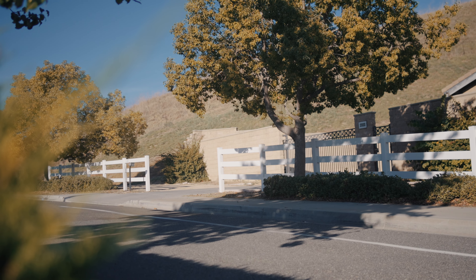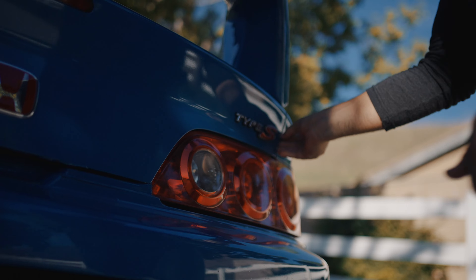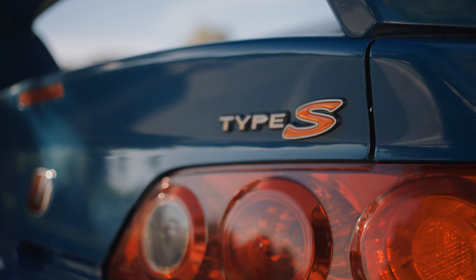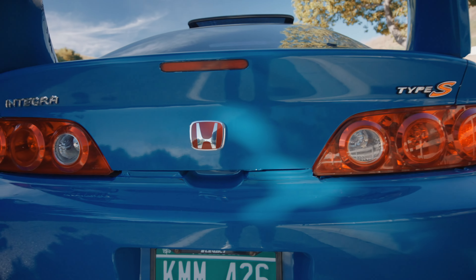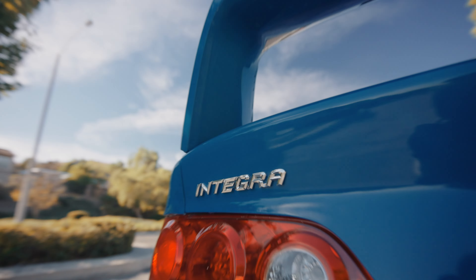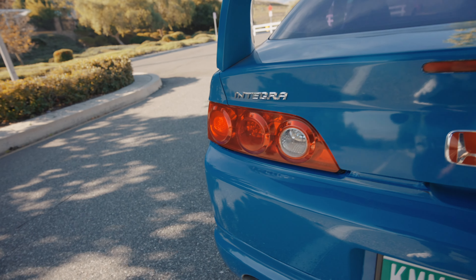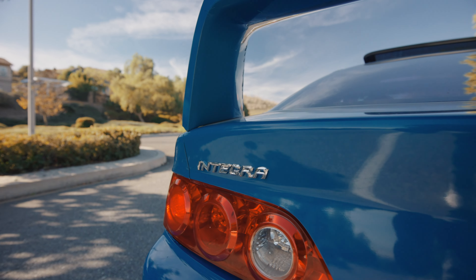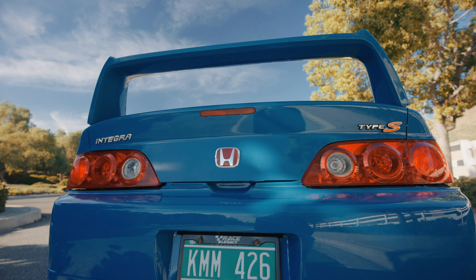El carro va a quedar súper bien. Tenemos el Acura RCX con los emblemas de Honda. Como pueden ver en Japón, las versiones JDM son los emblemas rojos de Honda. Y también se les llaman integras a los RCX en Japón, ya que estos carros son la nueva generación de integras. Si ustedes saben de los integras, como de los 2001 o 2002, prácticamente esta es la generación que sigue. Así que así le suelen llamar en todos los lados, menos en los Estados Unidos. Así que le quisiera dar un toque más JDM o Japón. Y en mi opinión, el rojo con el azul se ve súper estético. Me encantó cómo quedó el carro.